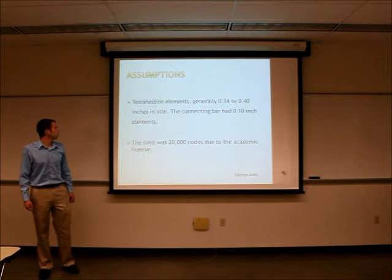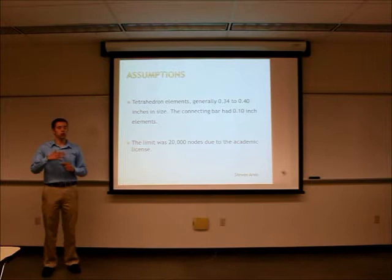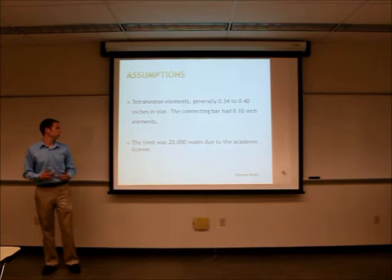As far as the elements are concerned, we used seeds spaced 34 to 45 inches apart and the kinetic bar had 10-inch elements. Due to the constraint of the software itself, we were limited to 20,000 nodes.